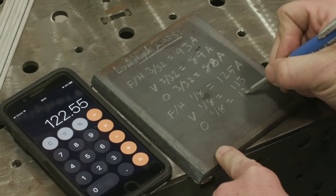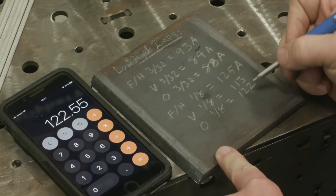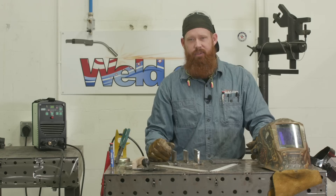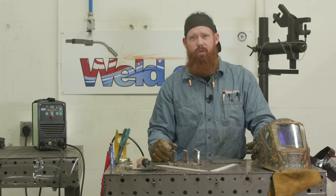So we're going to go ahead and show you guys. We'll start off with the 3/32 — horizontal, vertical, and overhead — and then we're going to do the 1/8-inch horizontal, vertical, and overhead.